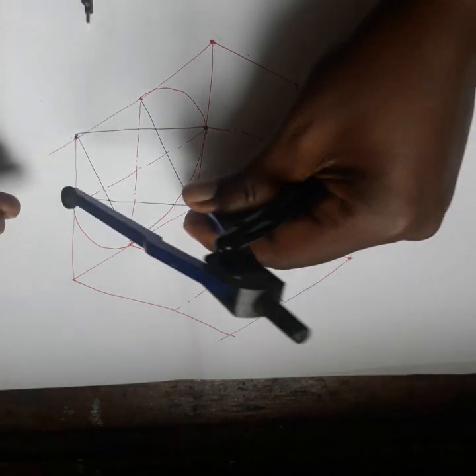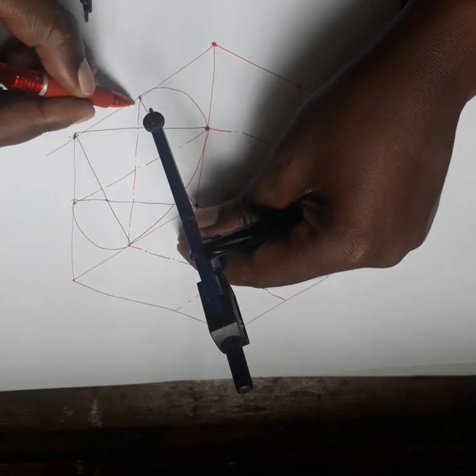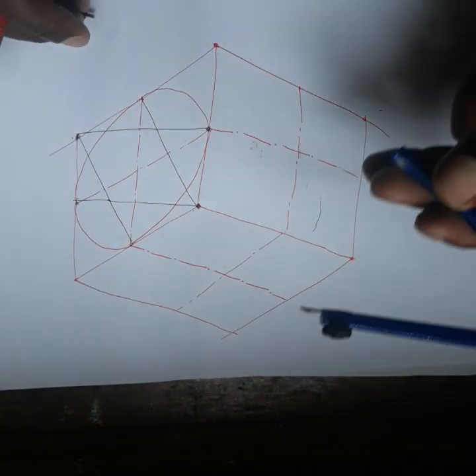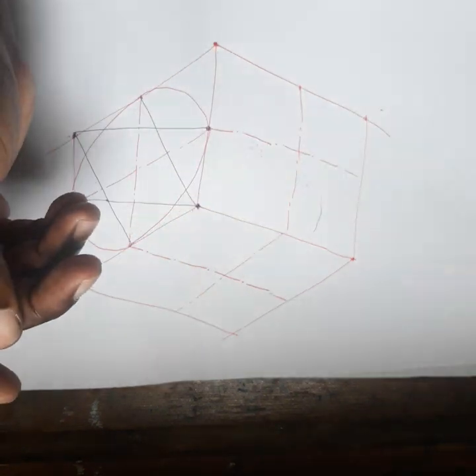From this point you put it here to here and draw. It looks like an ellipse, but it's not an ellipse — it's an isometric circle. Well, technically it is drawn as an ellipse, but it represents an isometric circle.